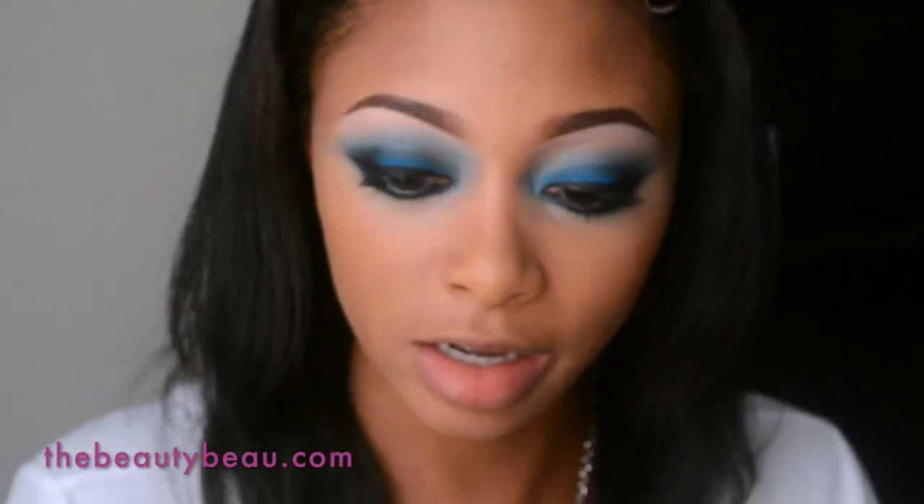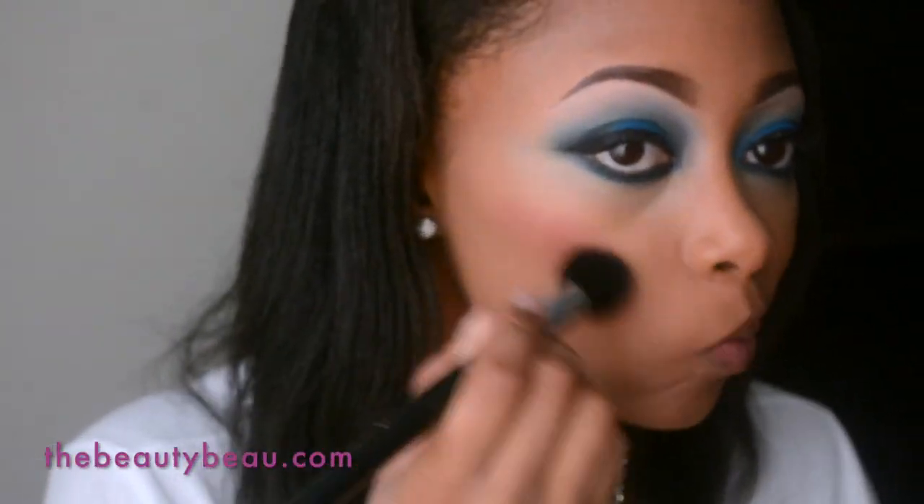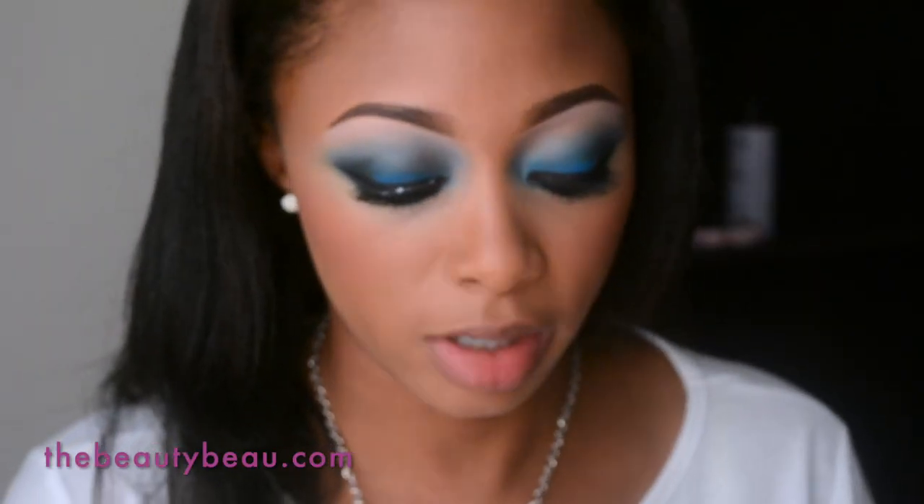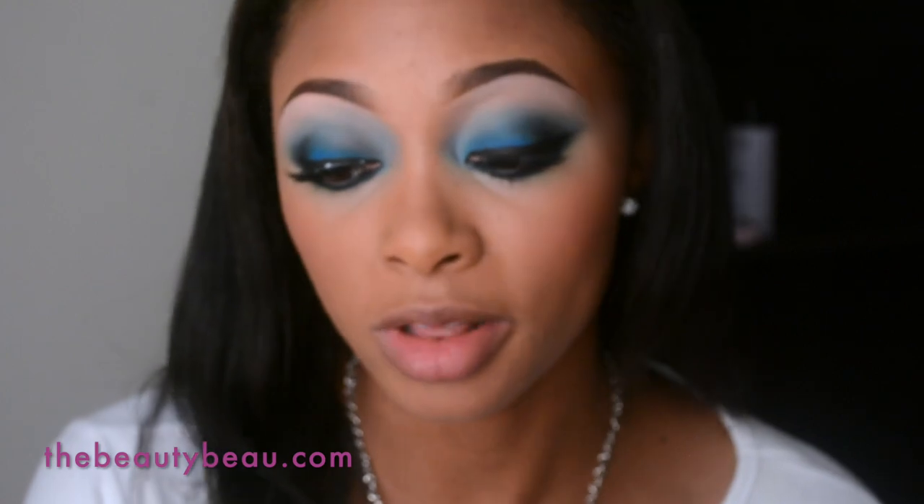For blush I'm taking the Milani Big Blush in Bella Rosa with a Sedona Lace FB05. You definitely don't have to do bright pink but for blues I always do bright pink, so I'm going to do the Electric Fuchsia Maybelline Vivid Color Sensational Lipstick. My lips look really dry.